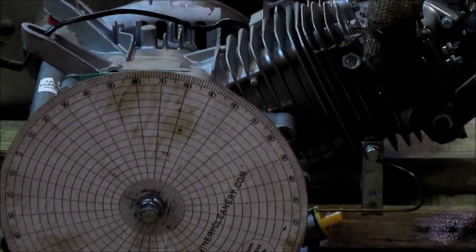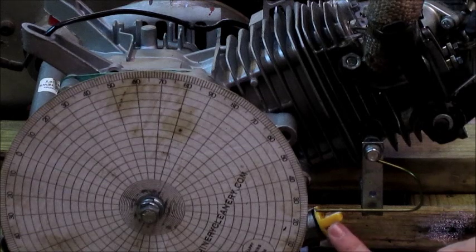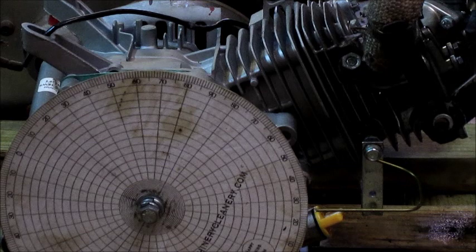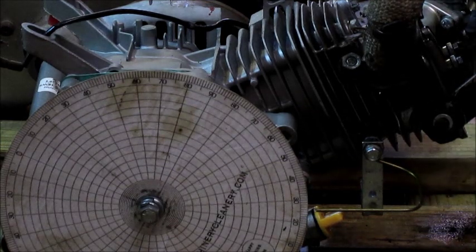Right there, you go back and read the degree wheel — and this shows 26 degrees. That is 26 degrees before the piston hits top dead center that the spark plug is going to fire. That is how you determine your ignition timing.